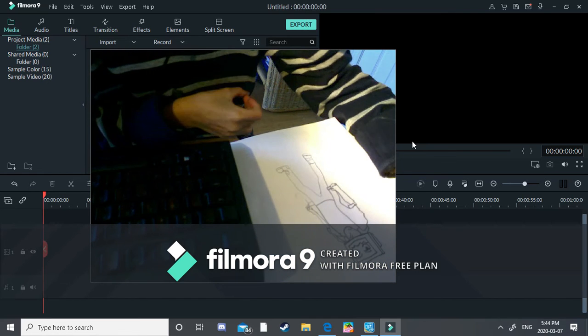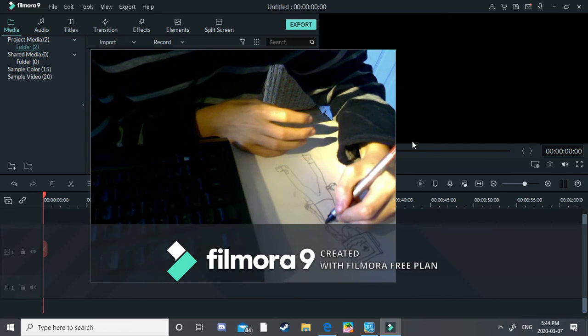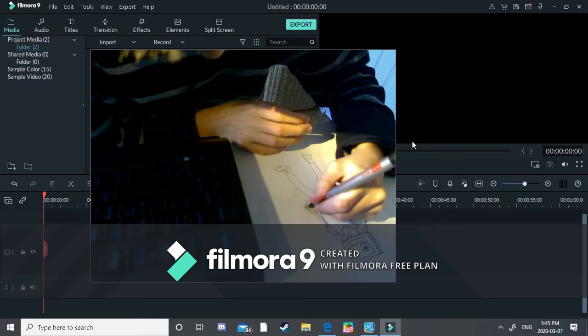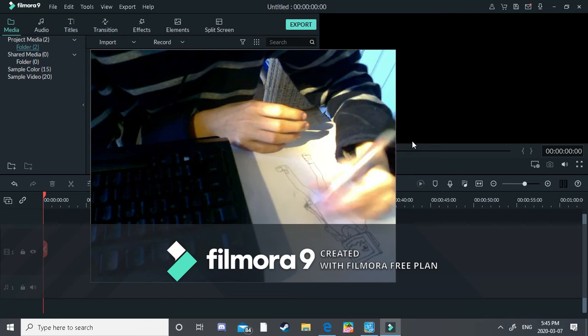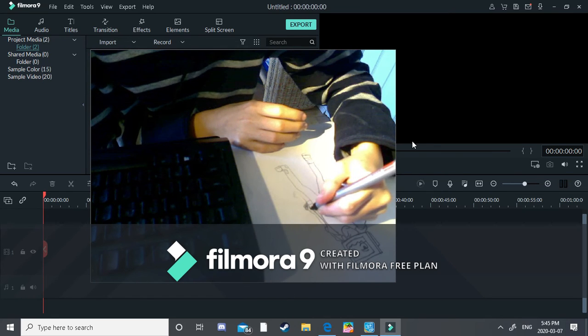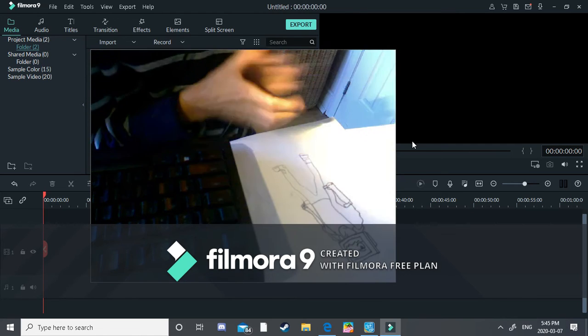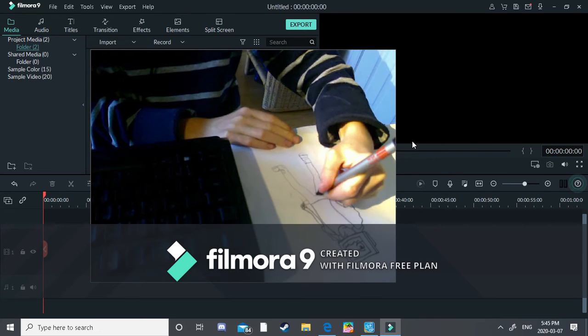After we have done that, we will want to do his other arm. It's like a reflection — it's not as big as his first arm but do a little arm, keep going down, do a circle for fingers, and then drag it up to the top.